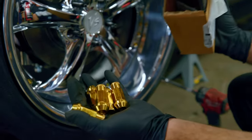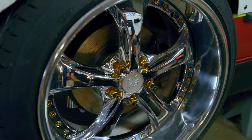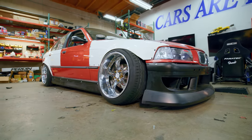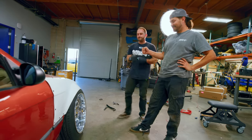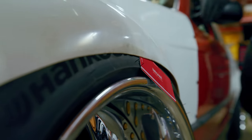Continuing the trend with gold — gold lug nuts. That's what we're looking for, baby. Credit card check, baby. I can't wait to see the wrap and I can't wait to rip it. So let's get it to the wrap shop.